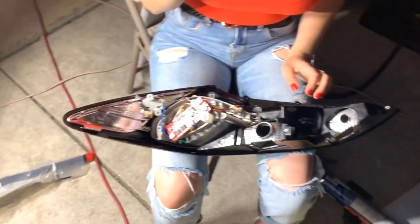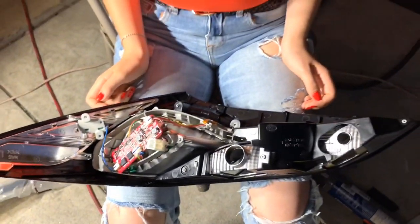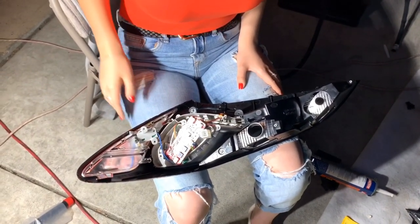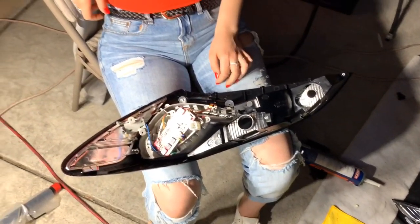So I'm just putting all the screws back where they belong, assembling everything — I'm not recording it, I kind of got carried away building them. But like I said in the other video, if you take it apart, you'll know how to put it back pretty much. You'll see all the spots where the screws go.